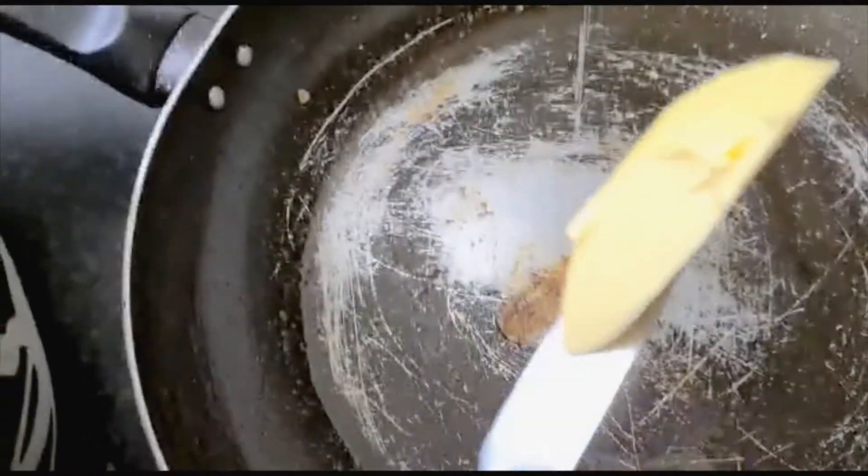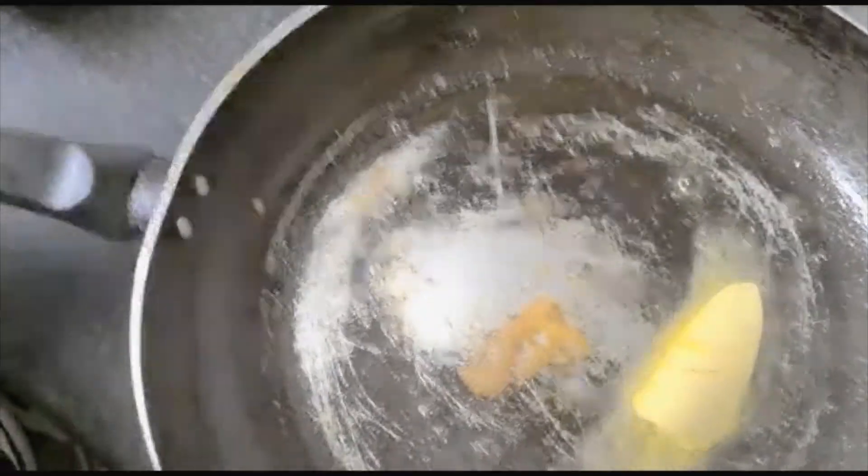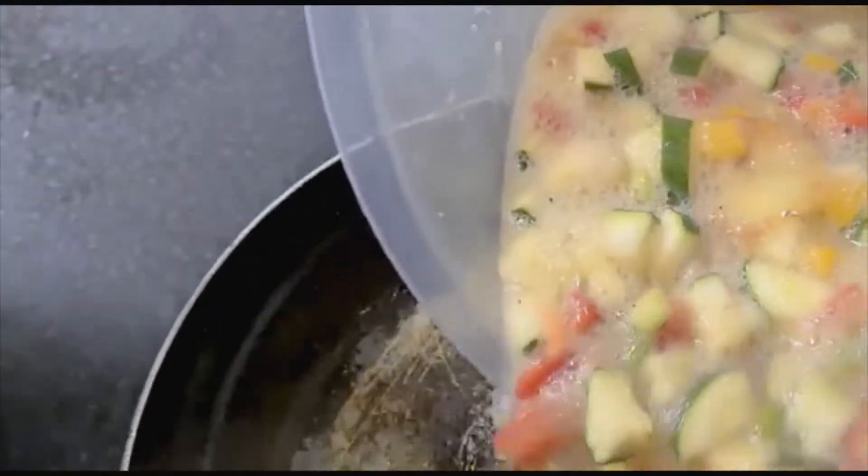This is my pan — I'll just go ahead and add a little bit of water. Then I'll go ahead and add our egg and vegetable mixture into the pan.